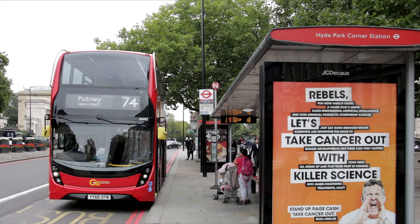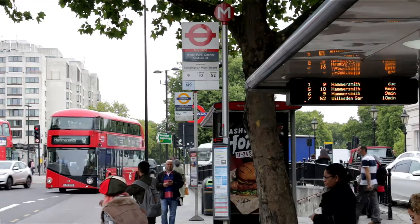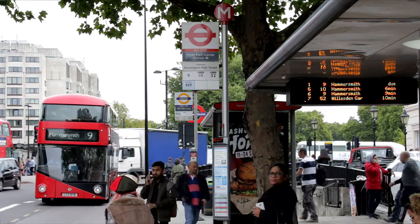Alight at the stop immediately as it leaves the roundabout, then walk a few metres to the next stop to catch the number 9 bus for the short journey to the Albert Hall.